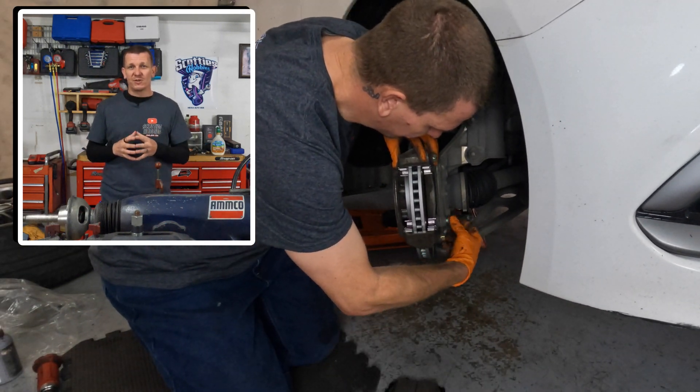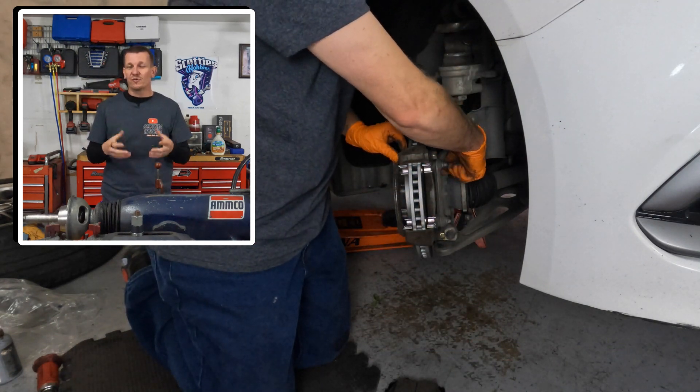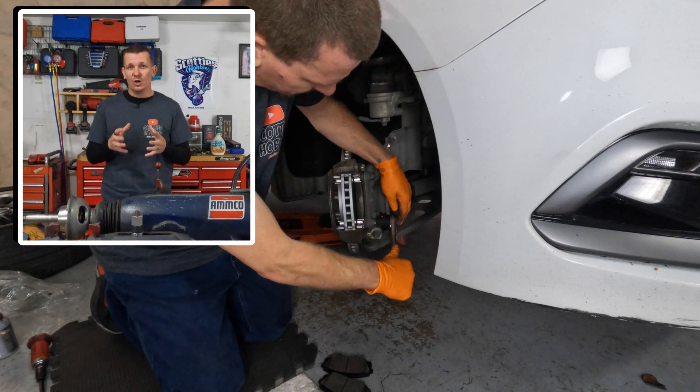Also, when you're using proper brake torque specifications and tightening everything up, you're ensuring that everything can move properly and freely, and just ensure the best quality brake job that you can do on your own.